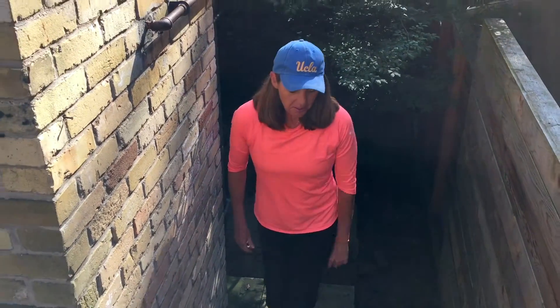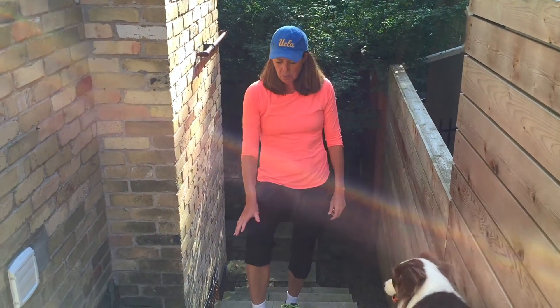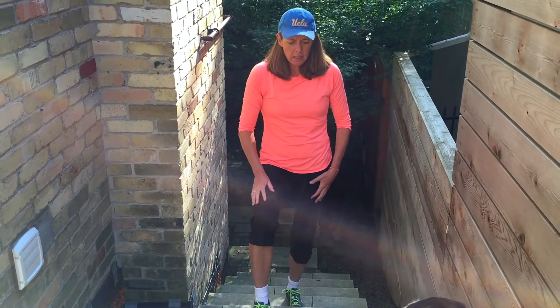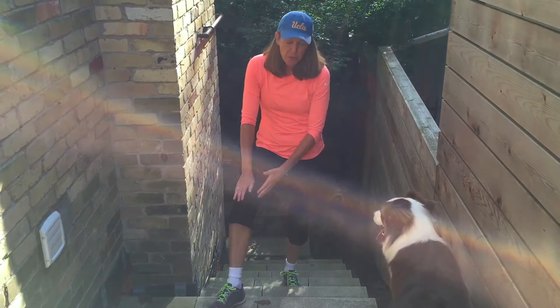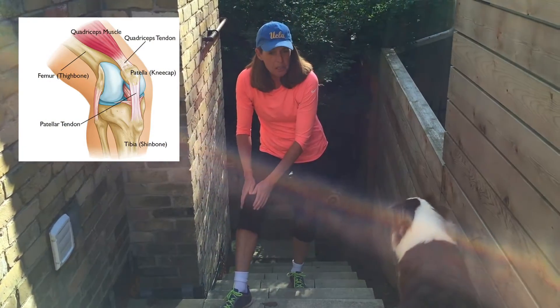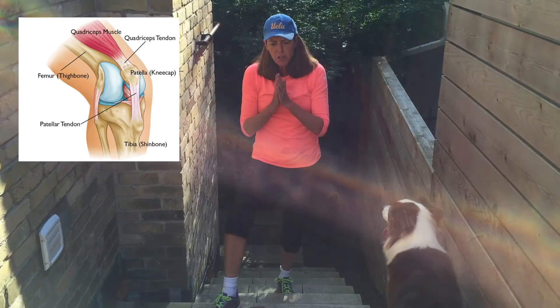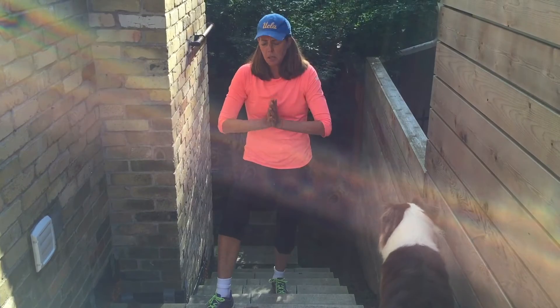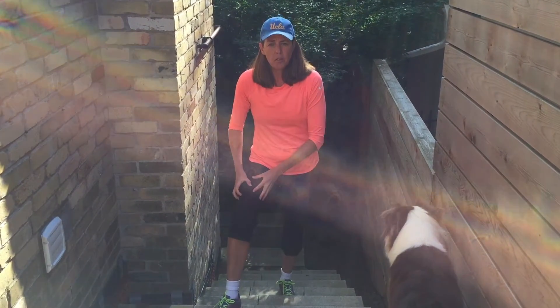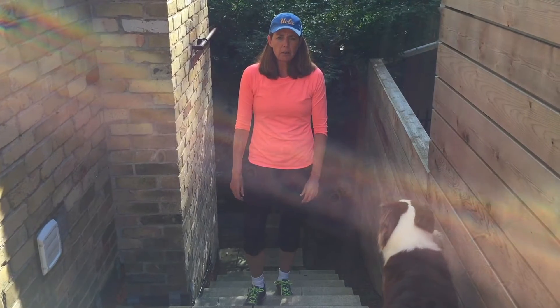Going up and down stairs can be a big problem, particularly if you don't fire your glutes. I very commonly have patients complain about pain at the front of their knee, which tends to happen when going up and even more commonly down stairs. When the knee is bent at about 30 degrees, the kneecap — a bone within the quadriceps tendon — gets pushed against the thigh bone, or femur. The pressure on the cartilage and bones causes pain, which then shuts down the quadriceps and the glute, creating this really annoying, nagging knee problem.